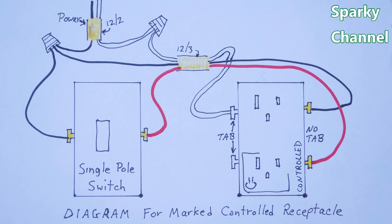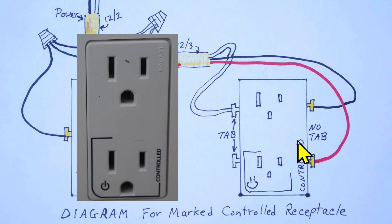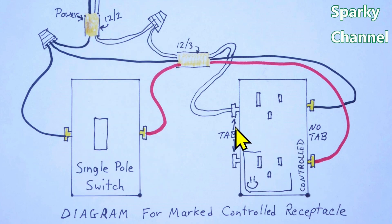I've created a diagram to explain how the wiring for marked controlled receptacles works. In this diagram a single-pole switch will operate one half of this receptacle — it says 'controlled' on it and has the power symbol, so this is a marked controlled receptacle. The other half will operate like a standard receptacle. Power comes into the system on a 12-2 cable — I'm not showing the grounds for clarity. The connections are shown outside the boxes so you can see them easily; of course they would actually be made inside the boxes.